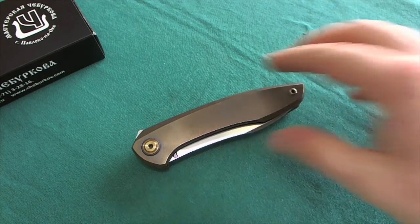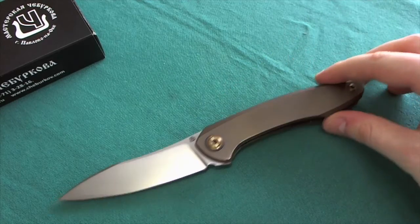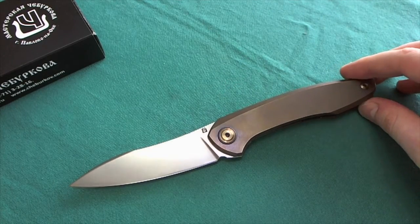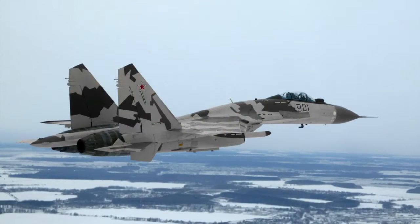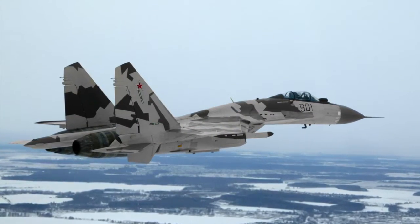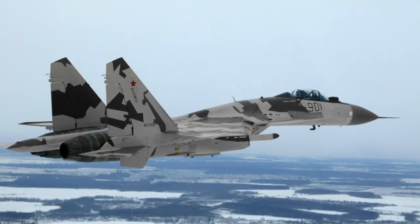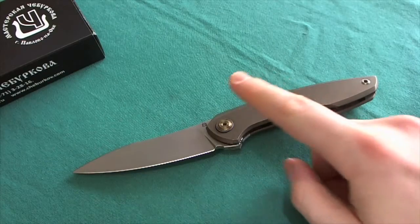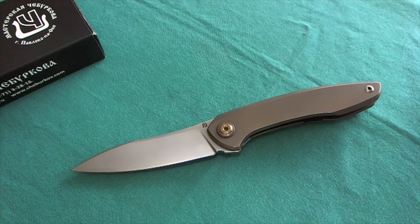Now let's take a look at the knife itself — this one is the Ruski. It's a very interesting and unique design from Alexander Treburkov, designed after a Russian plane called the Sukhoi. It is a full titanium frame lock with a ball bearing pivot, stainless hardware that is bronzed, and M390 super steel.